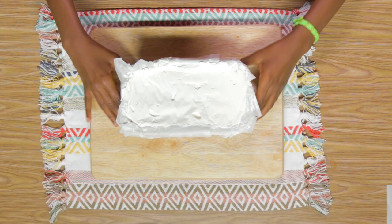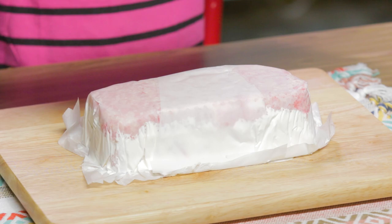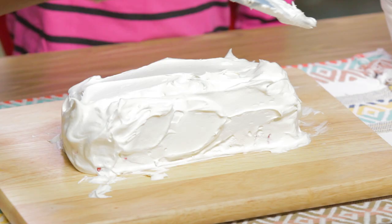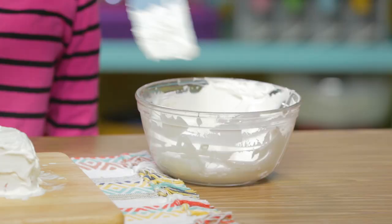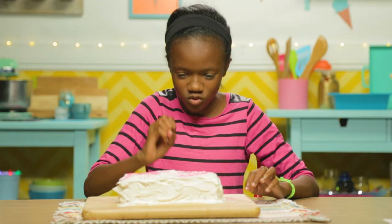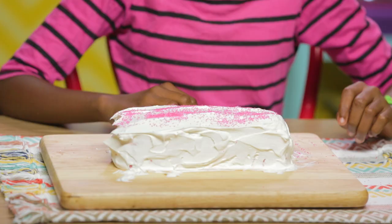Flip your cake over and remove it from the pan — it's like unwrapping a present. What did I get? I got a cake! Ice the cake with one last layer of Cool Whip. Finally, decorate with sprinkles. Here you go, Willow.